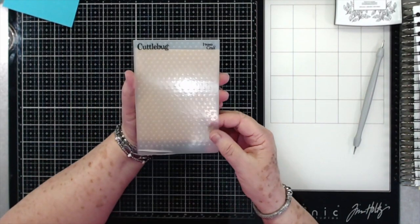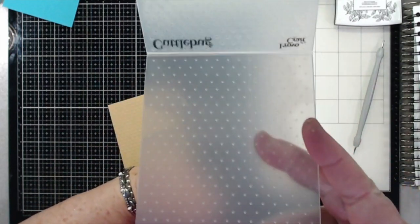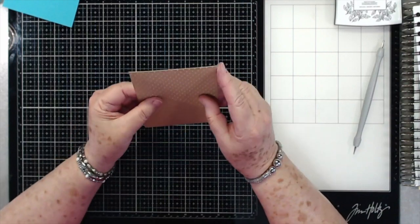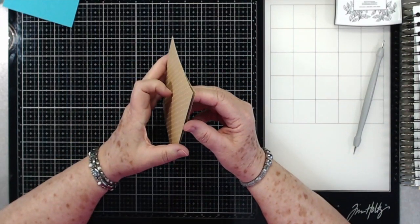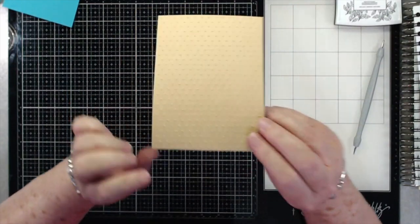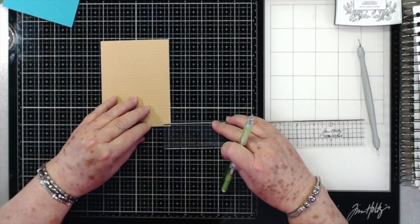This is my little embossing folder — it's a Cuttlebug — and it's just the little dots, that's all it is. I use this one more than any of them. I like it for just simple things like this. See, it just puts the little dots on there.